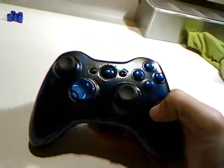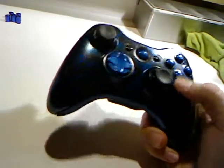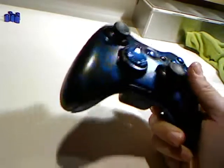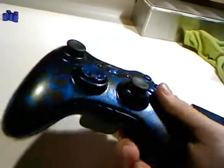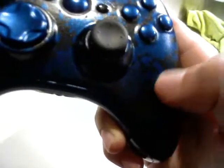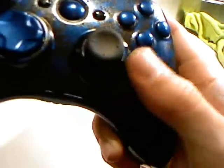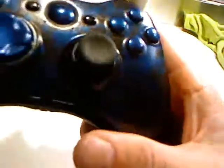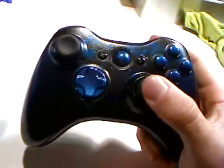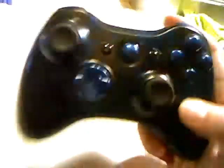Back to the controller — it has no cracks, no overspray, nothing. It's honestly perfect, I'm not going to lie. All the splatter and whatnot, it's all one piece. There's no ridges, there's nothing. It honestly works really nice. It feels great — it feels like a normal controller in your hand. I don't have any rumble packs in here, so it's really light right now.